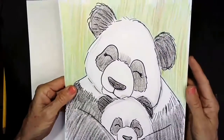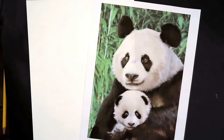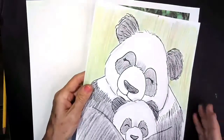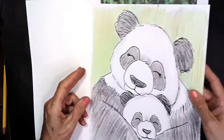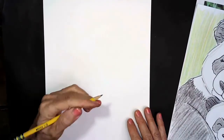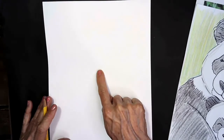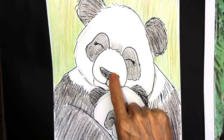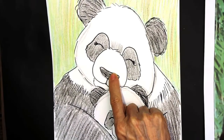I'm ready — are you? Let's get ready to draw our mama panda bear. Let me show you a photograph of a mama panda bear holding her cub. Isn't that a cute picture? This picture inspired me to draw our picture today. The first thing we're going to do is find the center of our paper, just like we always do. We're going to use a pencil to find the center with a finger and make a little dot, right where our mama panda bear's nose will be.